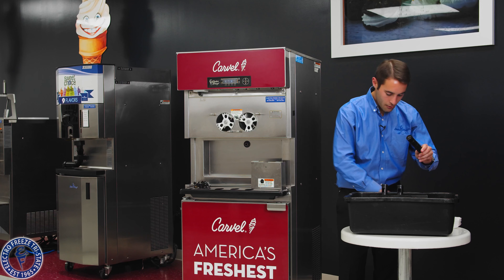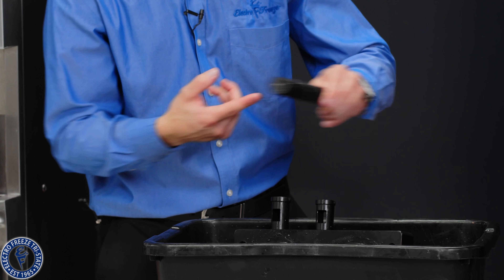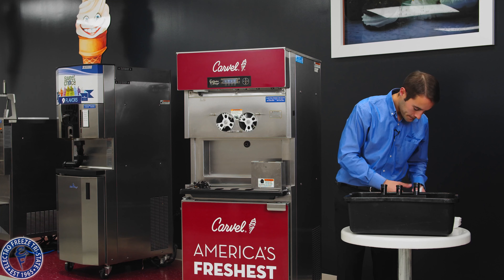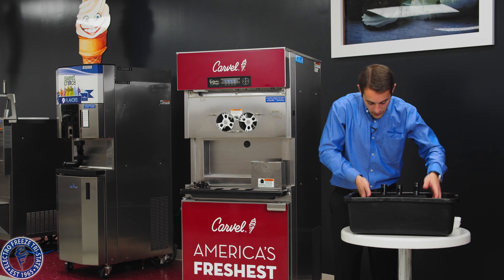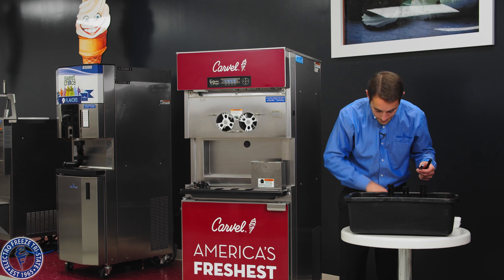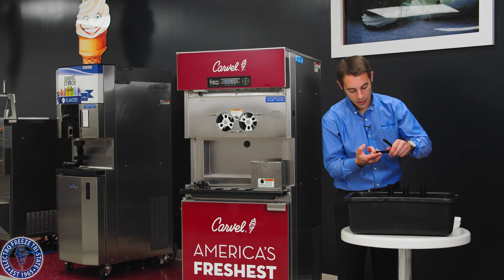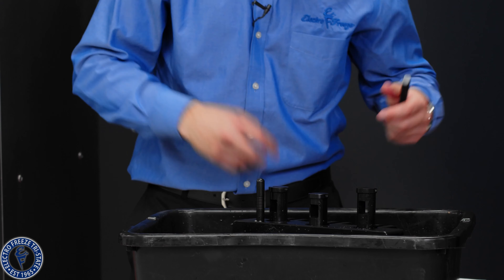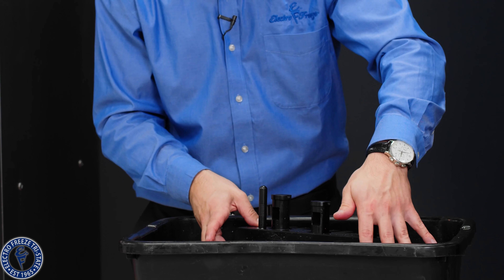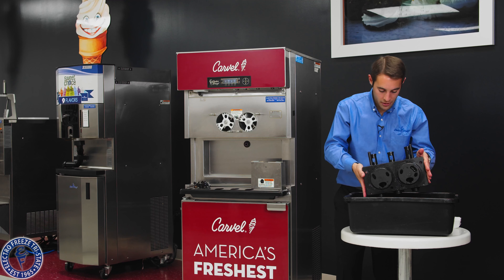Put lubricant on the o-rings. I'm reassembling this wet after cleaning — you can clean the night before, leave it out to air dry, and reassemble in the morning when it's dry. But since we're lubricating, reassembling, and sanitizing before starting with mix, there's no need to dry everything off right now. The air bleed plugs have two little o-rings — use the o-ring tool to change them if needed. Put a little lubricant on here, push all the way down, lubricate into the top, push all the way down.